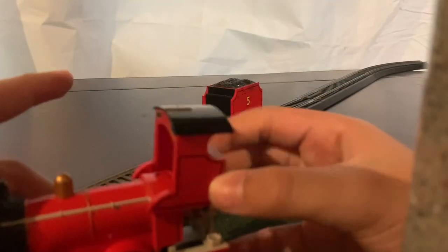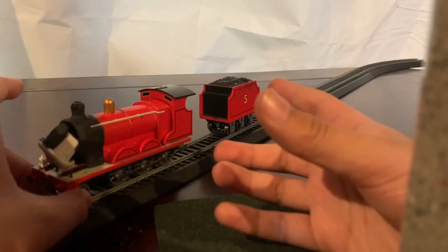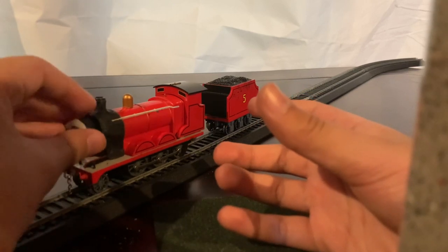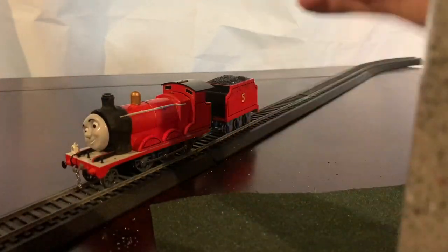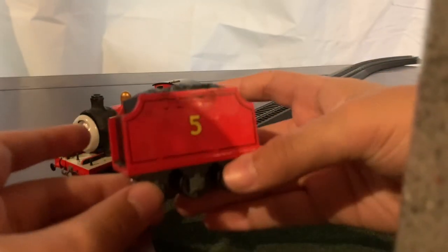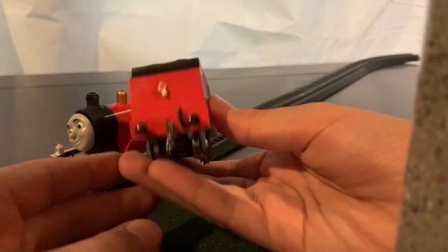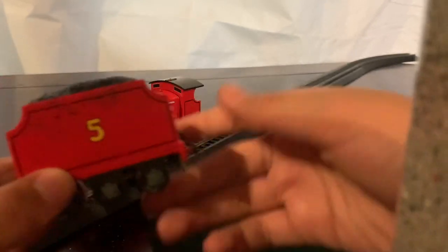This part just falls off — I'm going to have to resecure that. That's basically James. His tender — I've done a lot of weathering towards the top of his bowl, and on the back I have a back lamp and a chain coupling.